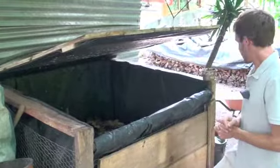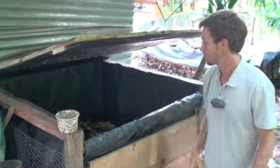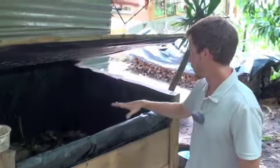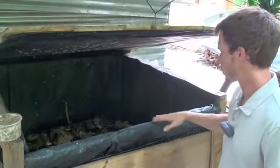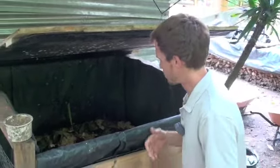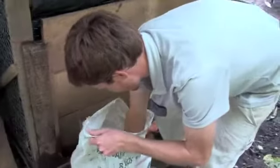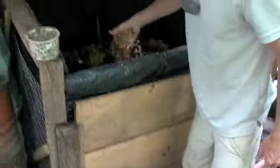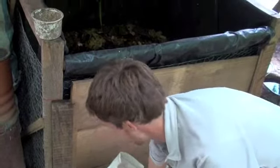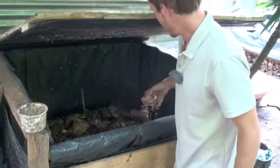It is very nutritious and we've seen a lot of results in the garden with it. We dump all of our leftover kitchen scraps in here — only fruits and vegetables. Then every day or every other day I'll either sprinkle sawdust that we get from one of the local carpenters, or dried leaves from the forest, to add a little more carbon so it doesn't get too wet.